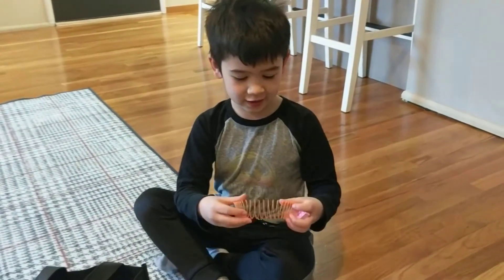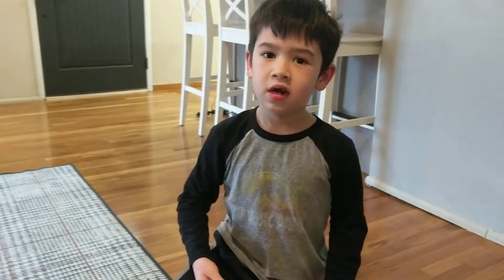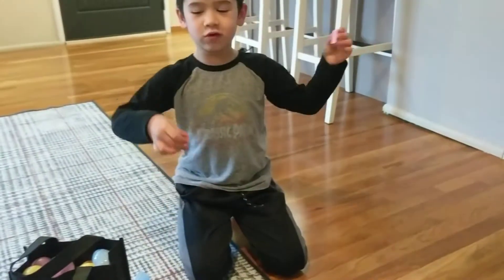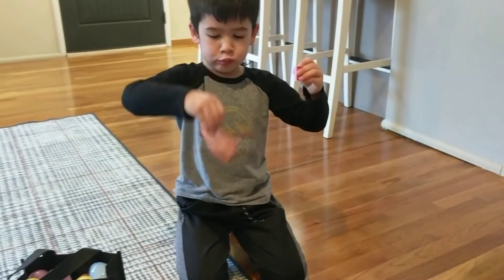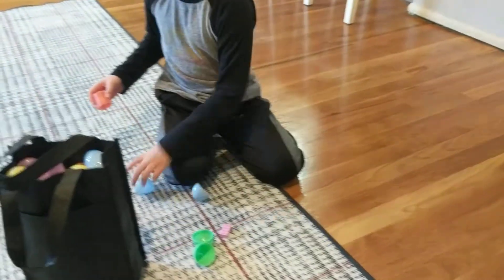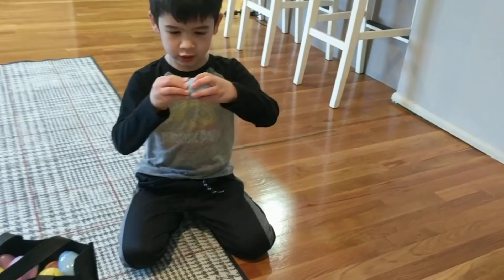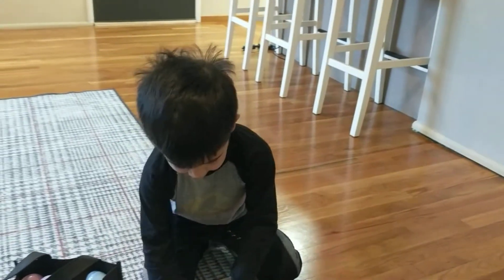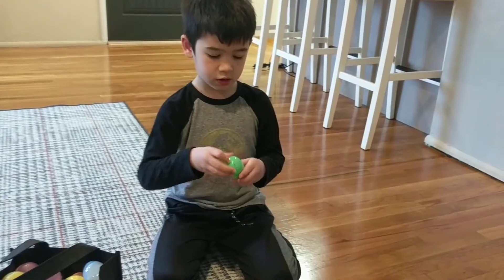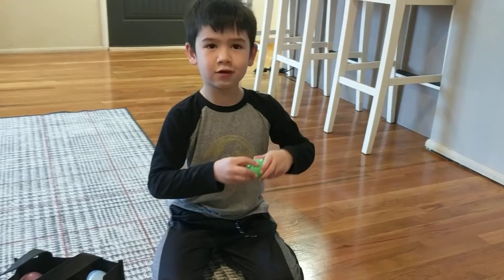Okay guys, we're back in the next fun toys and games. We're going to be filling up some eggs. We got two things to put in here — a little Lego piece and a slinky. We'll put this slinky in this egg, and there's a Lego piece in the same thing. Now let's go find some others.